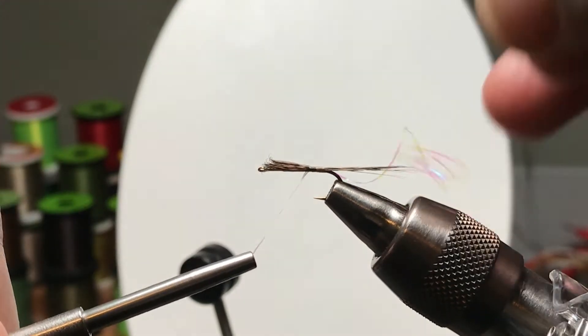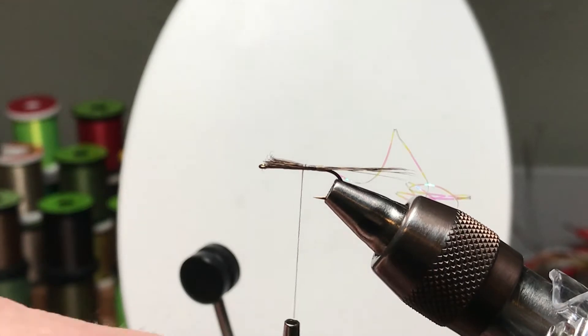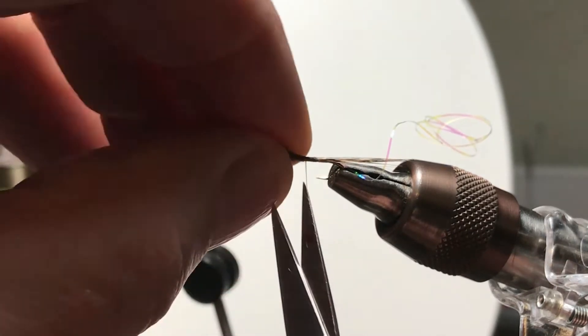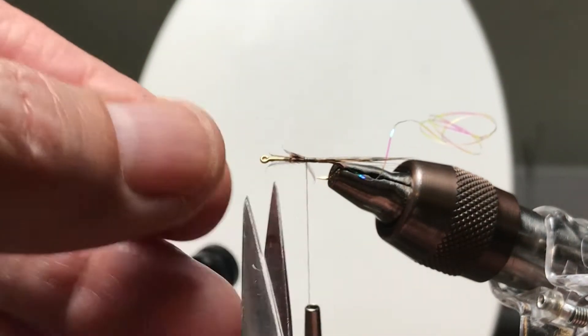Here we've tied in a bundle of Coq de Leon fibers. They are hook length. It's going to be a dry fly, so having it a little longer is not a big deal. And we snip off the excess butts from the Coq de Leon.